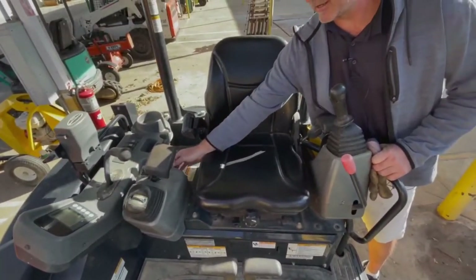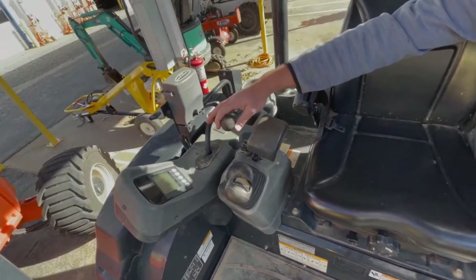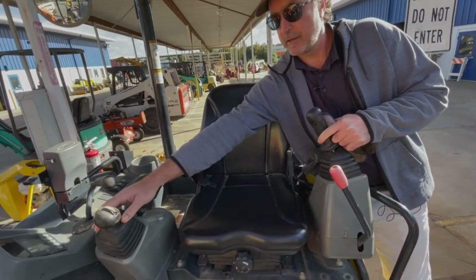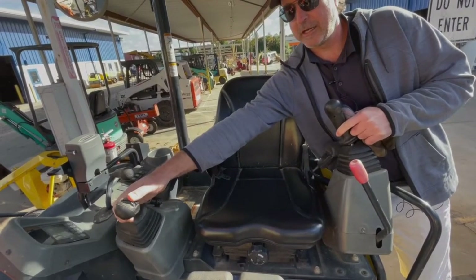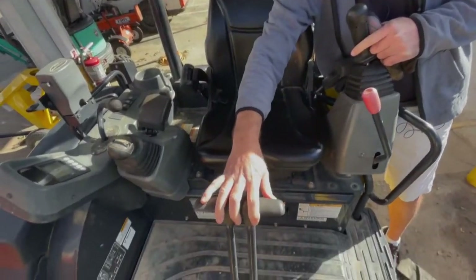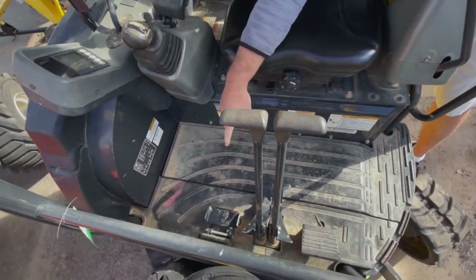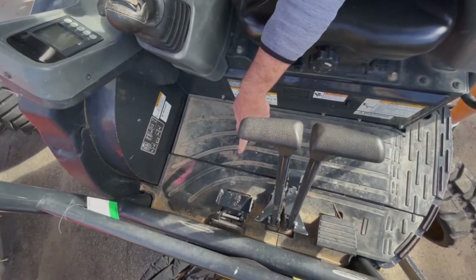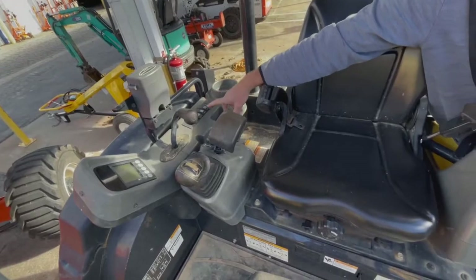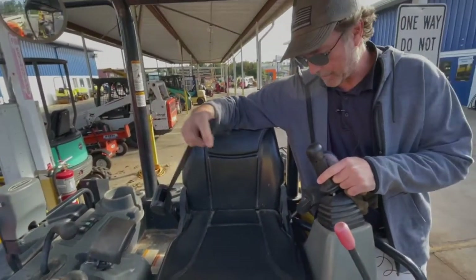The key switch to start it is down here. You've got a blade up and down lever here. These two joysticks control your boom and your bucket, and there's a thumb lever here that does the thumb. These two levers here drive you forward and backward and turn the tracks, and down here on the right is a boom swing foot pedal. You also have a light switch here and a start aid, but you don't really need that here in Georgia. And don't forget your seat belt right here.